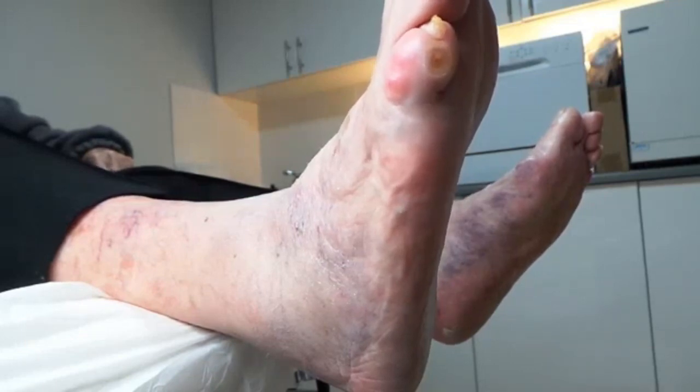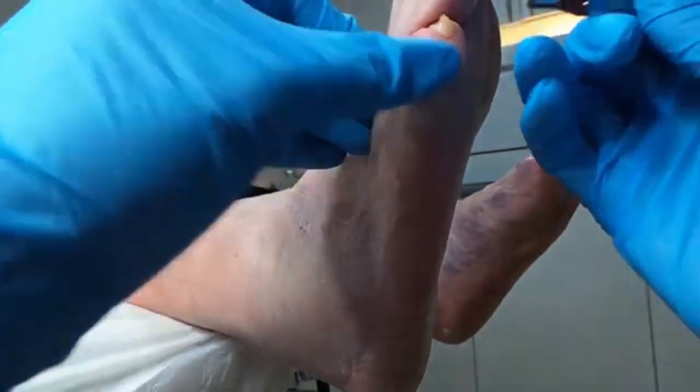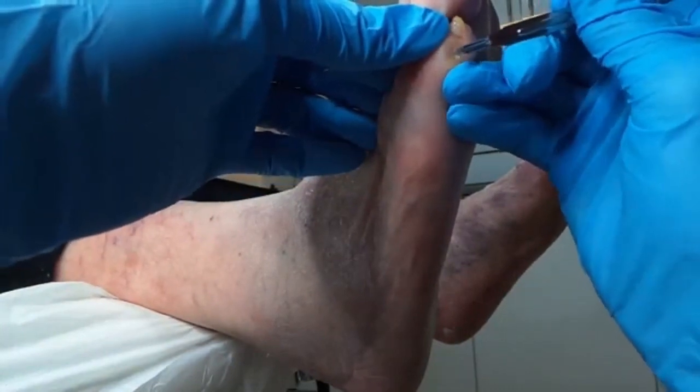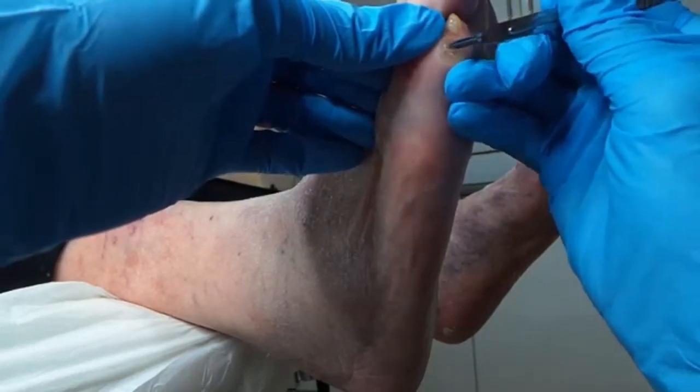Oh, this is a three — okay, fine, three is fine. Just to get this bit out. Is that really sore? Yeah, it's a bit tender. Sorry. It's all right, you just carry on.